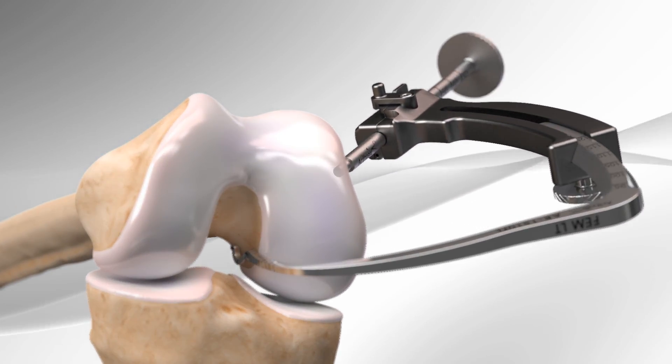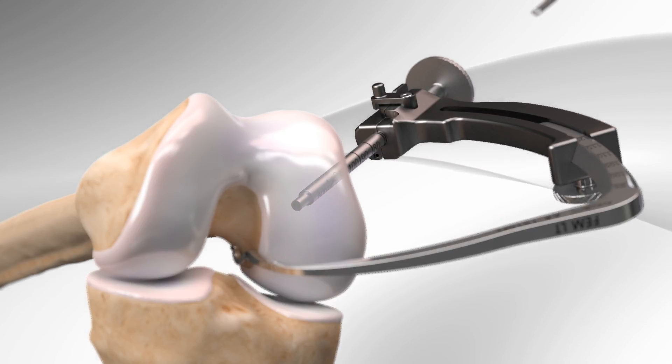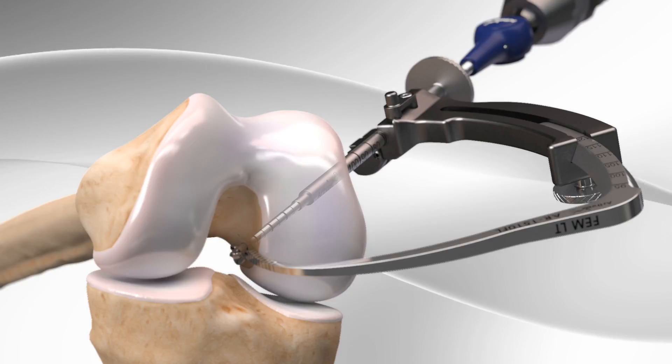First, the surgeon places the drill guide on the femur and locks it in place. The drill guide is placed against the bone, and the drill begins drilling through the femur from outside of the joint to the inside of the joint.